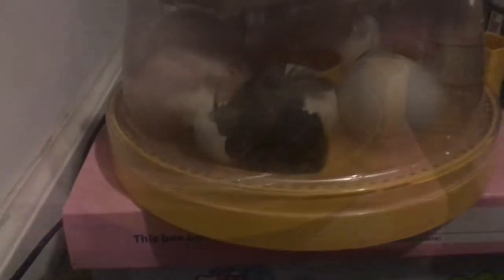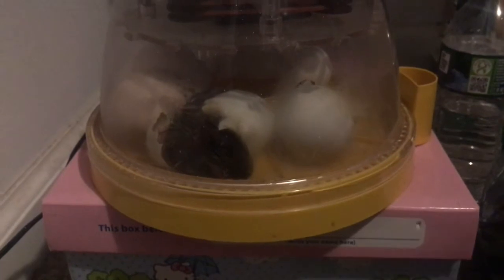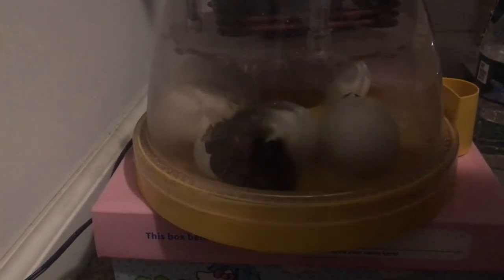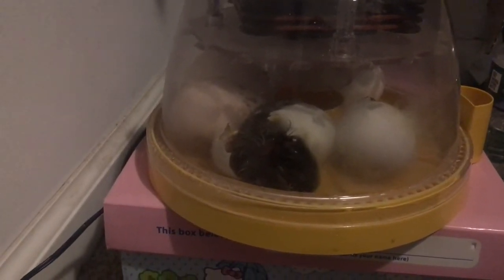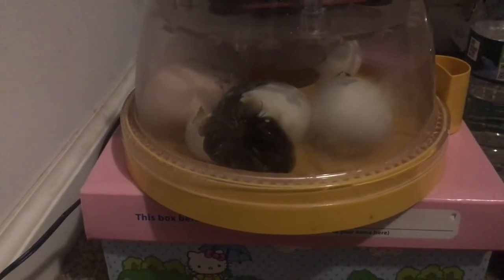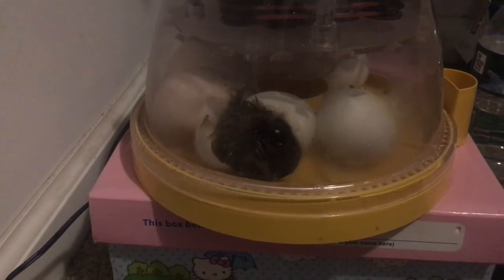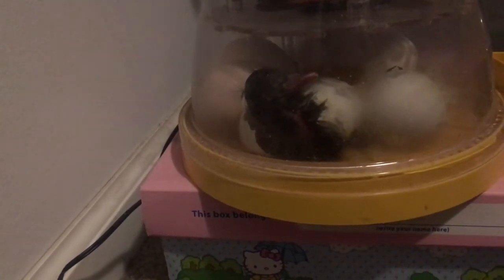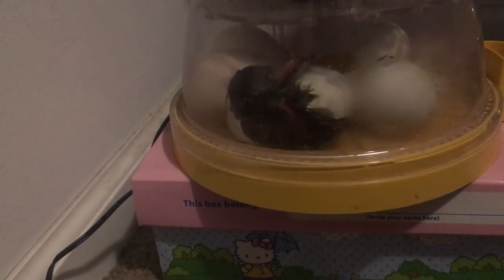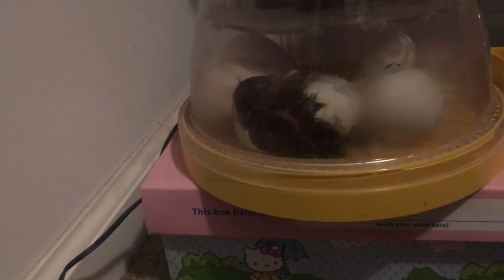What's his name? Oh, he made a little peep. His little peep is so cute. I love him. He's trying to hatch. I see his little head. Look at him, look at his little head — he's so cute. You're so tired.